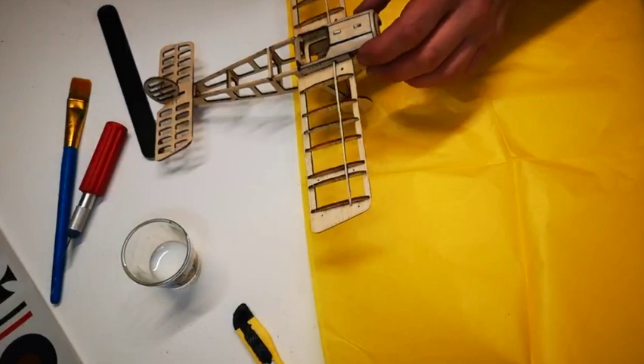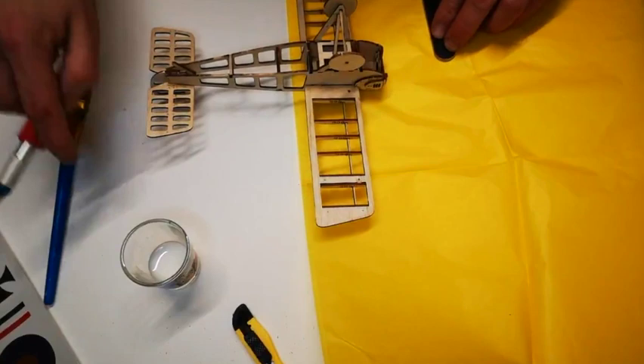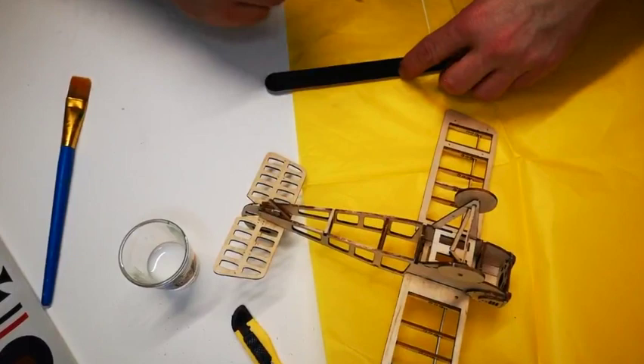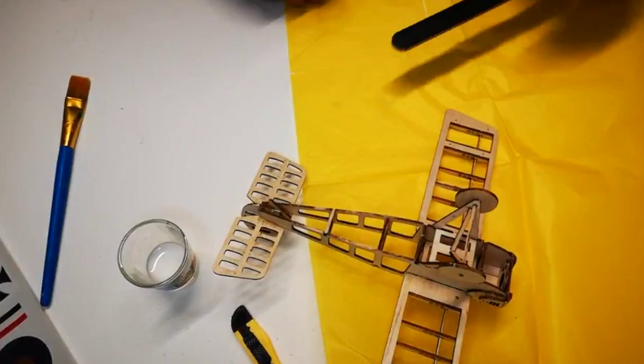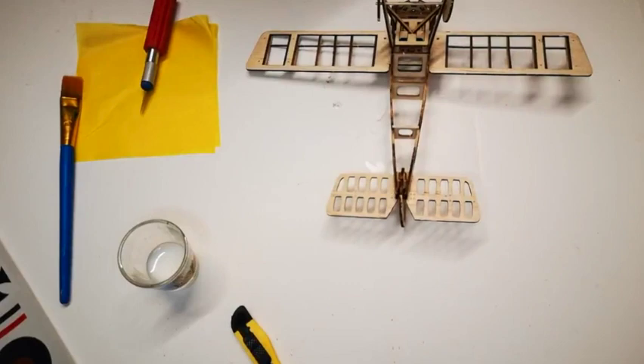I'm going to get an idea of the rough size of the wing — double the size of that wing — and cut out a section of tissue to cover both wings. You can use scissors; I just particularly like using a sharp craft knife. Make sure that your surface is clean from all sanding debris before you start.